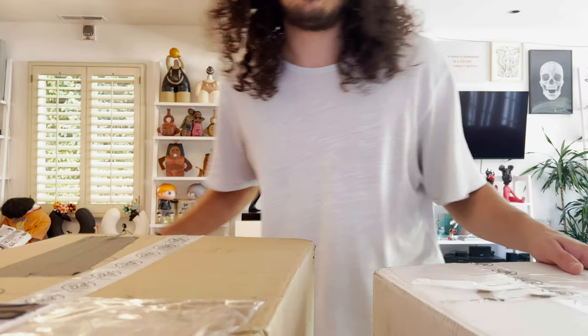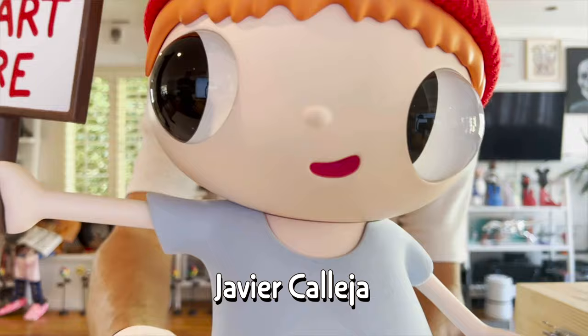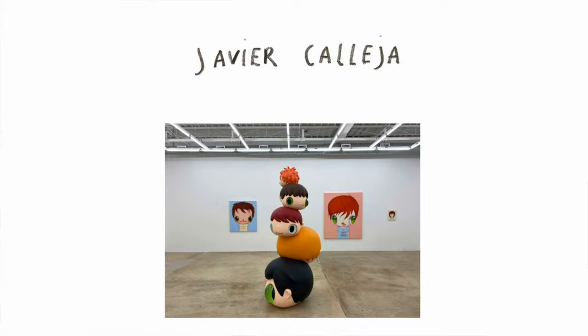Hello, I'm David the Collector, and I'm here with an exciting art unboxing. Today I have some pieces by Case Studio and Javier Kaleja. I recently opened up a piece called No Art Here by Javier Kaleja, where I talked through some of his recent work.